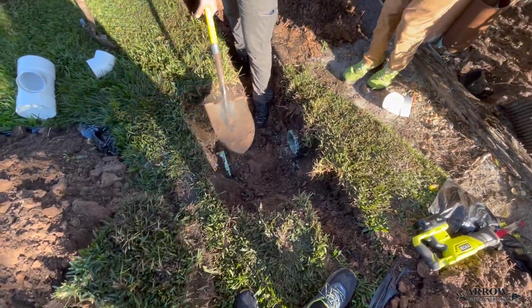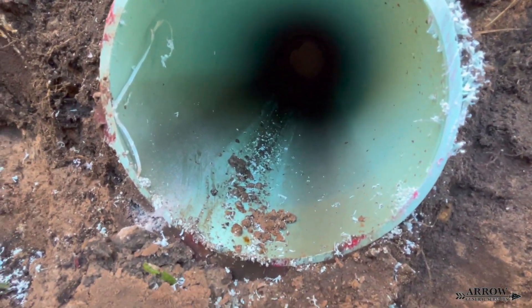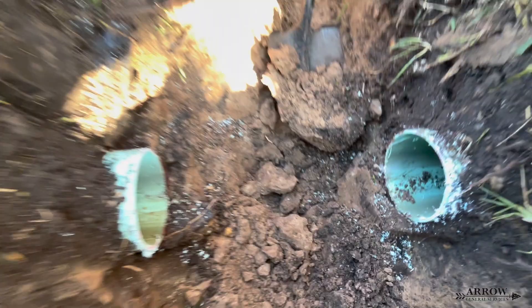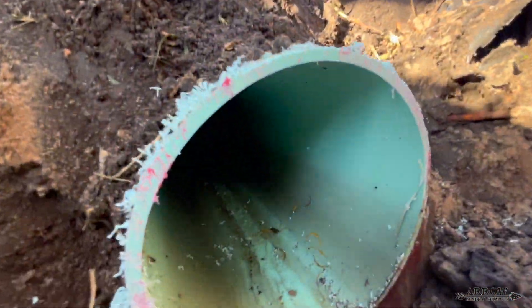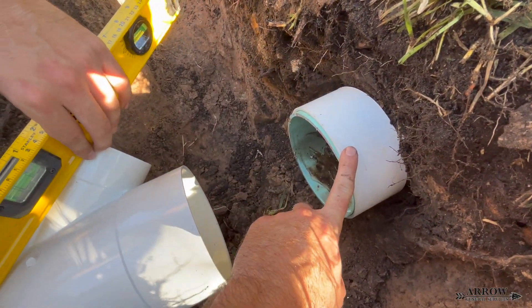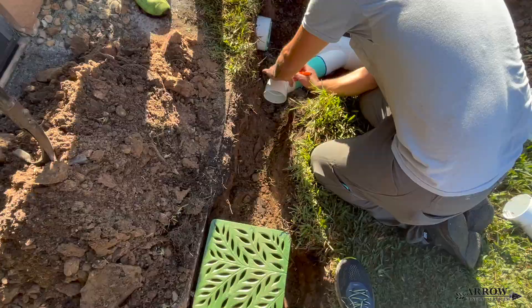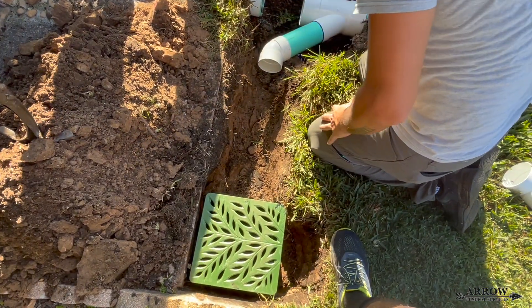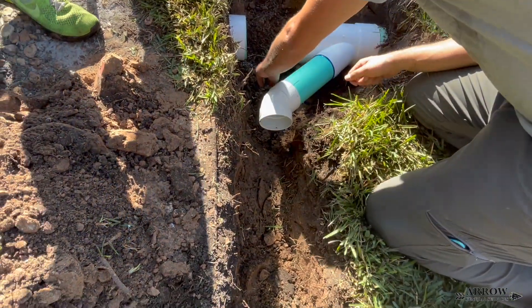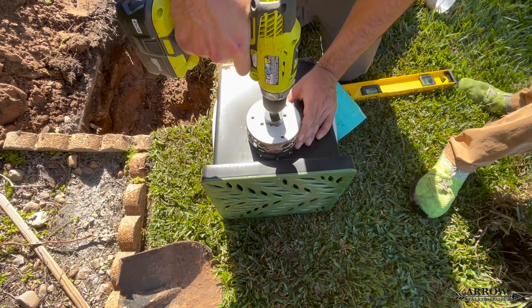We started off by locating the six inch main line, dug around it, and cut out a good section of pipe so we could fit a six by six by four inch Y fitting on the pipe to splice in our catch basin. The catch basin is going in front of a little patio by the back porch door, because this whole area floods and holds water — sending water into the patio when it overflows. The catch basin will pick up all this surface water before it has a chance to enter the patio, then send it through the main line to get discharged into a retention pond.